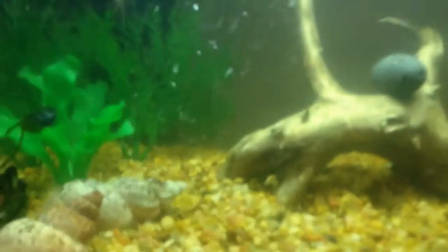They like the slate on the corner — I don't know why. And unfortunately I don't have any Amazon swords, but I have a fake one, but I will be buying one tomorrow.